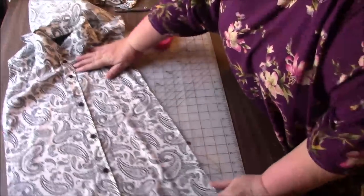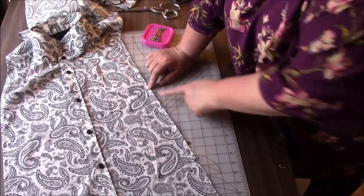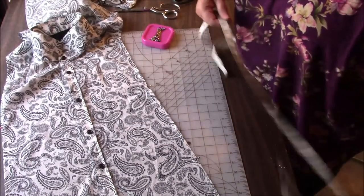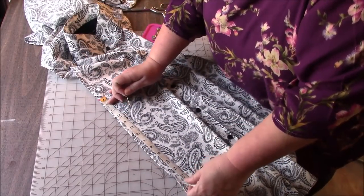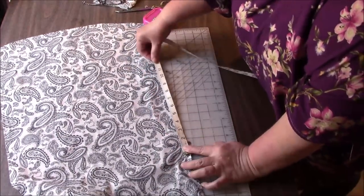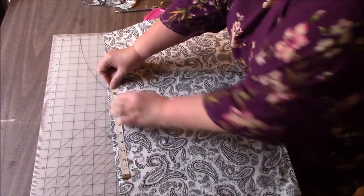I just went and put this on my dress form and I do like the length of the armholes. I put a pin where I want the side panel to stop. So I'm just going to measure between these two pins — 10 inches. I'm going to put a pin at 10 inches on this side, and the same on the other side, putting a pin at 10 inches.